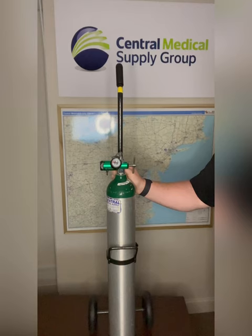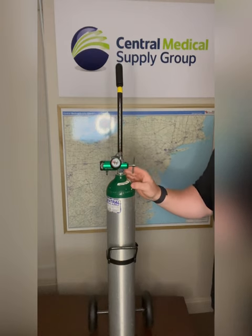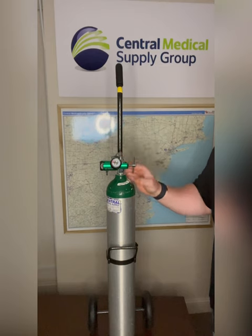Hey everyone, this is Brian from Central Medical Supply, and today we're going to go over the setup, use, and troubleshooting for a backup oxygen tank. In case of a concentrator malfunction or a loss of power in the home, we always provide a backup oxygen tank with all of our oxygen deliveries to ensure patient safety and comfort.